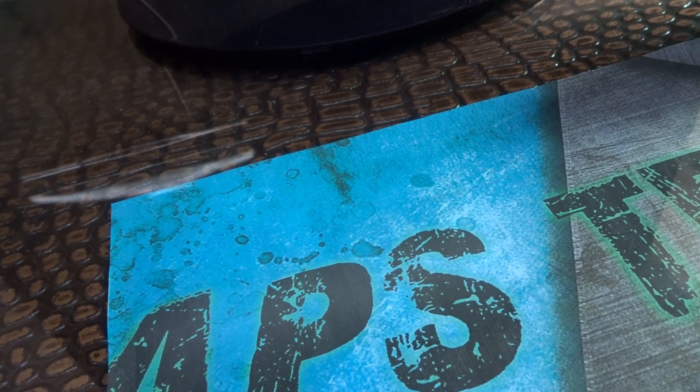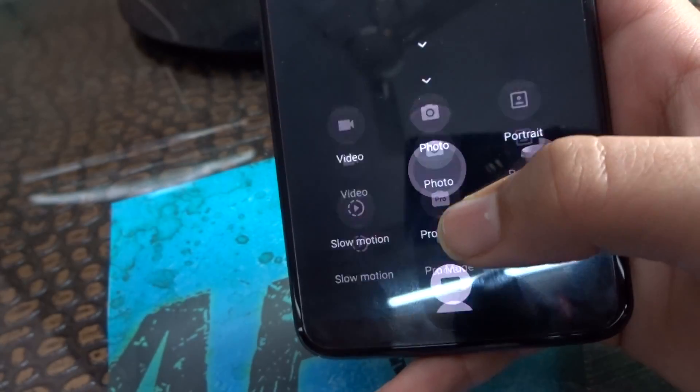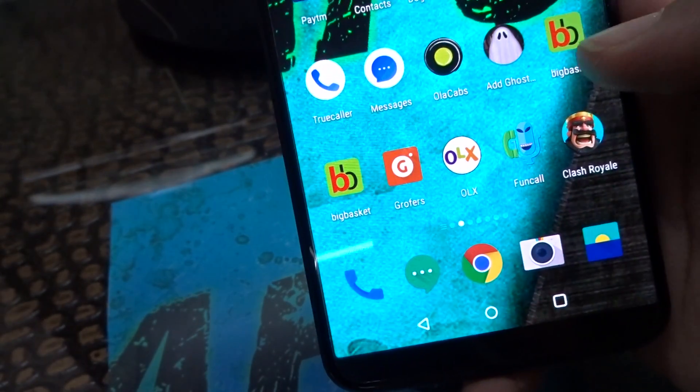This was the camera test and we will do a speed test now. We will open the camera and see how it works — it does have a panorama and it is very fast. We will open a game.